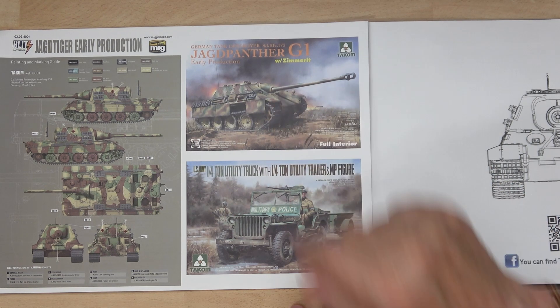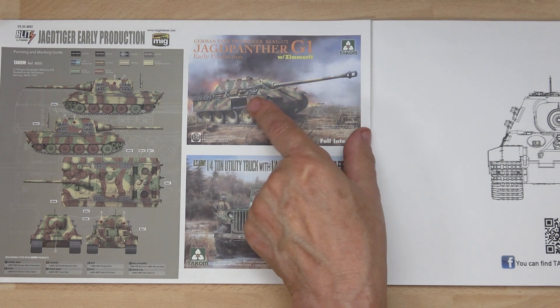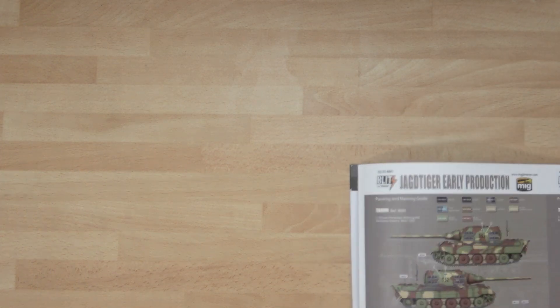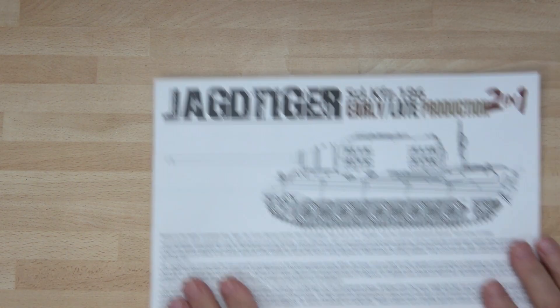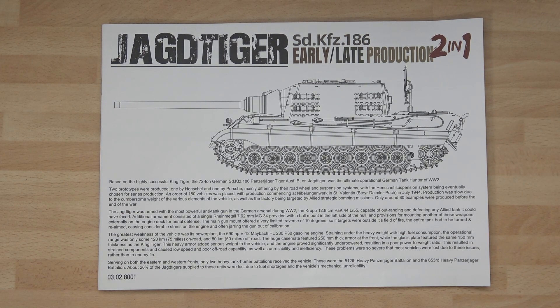I've also got a Panther with interior which I'm really looking forward to building — it's one of my favorites because it's got lovely streamlining. So that is it — that is the build for me and Greg, our next buddy build. We should be starting within the next two weeks, or when this video comes out you'll see us starting. Thank you very much, look after yourself, and catch you at the next one.